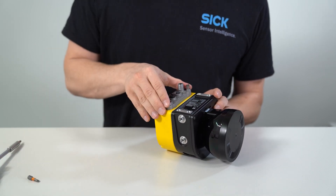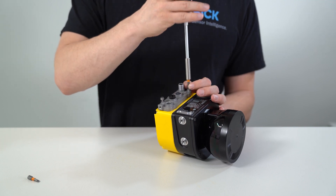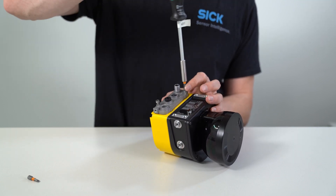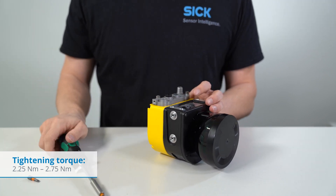Carefully slide the new system plug into the safety laser scanner at the desired position and screw in the system plug using the captive screws. Use the defined tightening torque to fasten both the screws for the cover plate and the system plug.